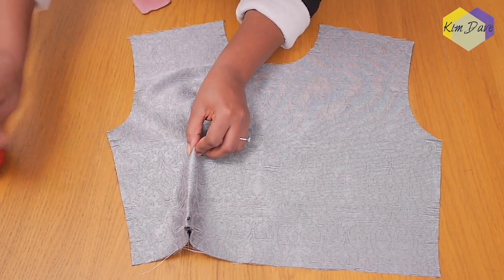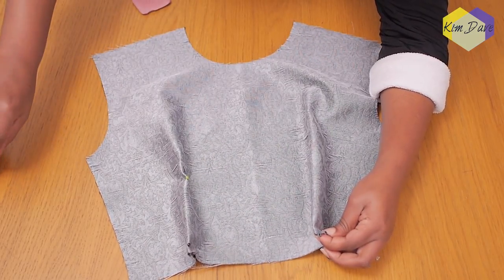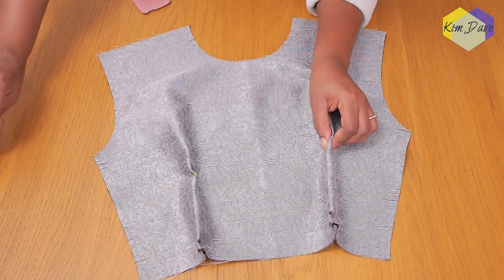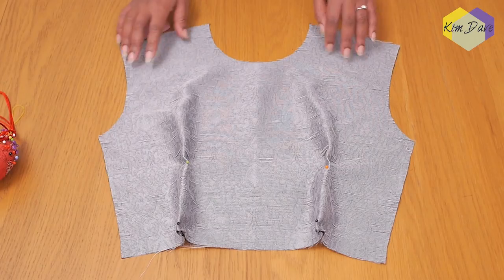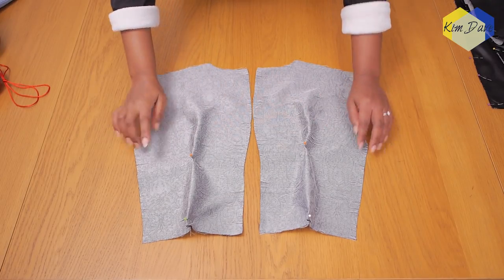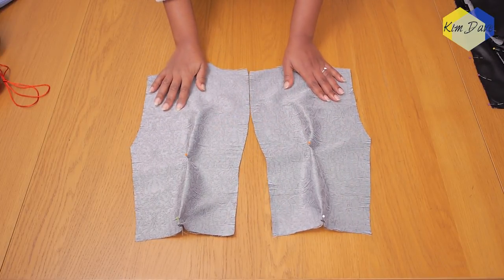I'm going to do this for the left and right hand dart for the front, and then repeat the same for the back as well. Because the back is mirrored on both sides and you only have one pattern, you end up cutting two pieces and need to mark two darts for the back of the blouse. Once the dart is marked, you are ready to sew. The back is already done — I've pinned it in place and I'm going to take these to my machine.